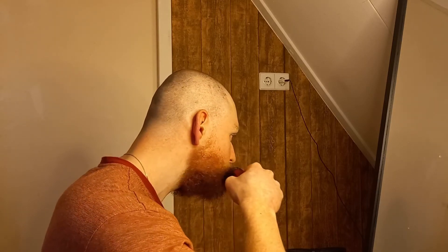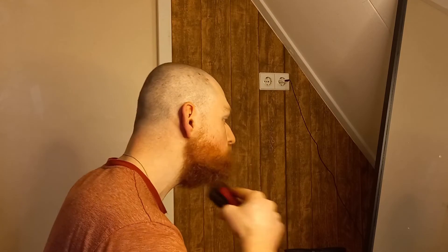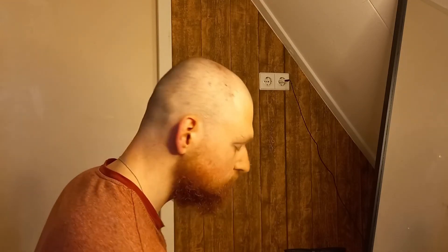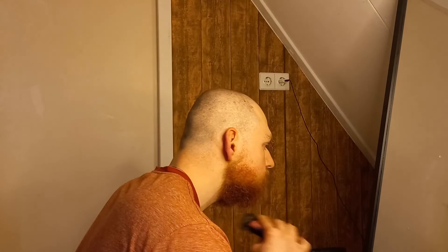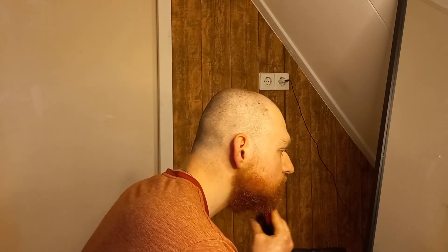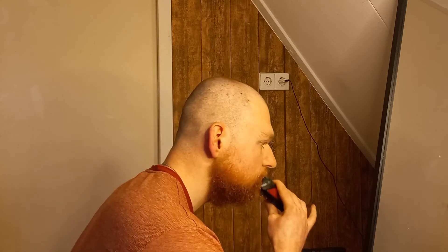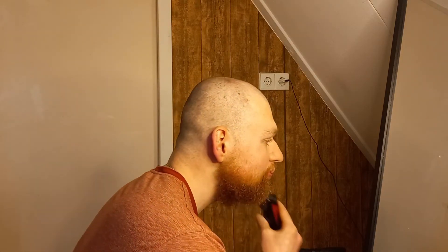This beard trimmer is also great for real short buzz cuts for when you don't feel like shaving or you're not ready to take the next step. If you're not ready for shaving, you could try a real short buzz cut and this trimmer can really give you that.